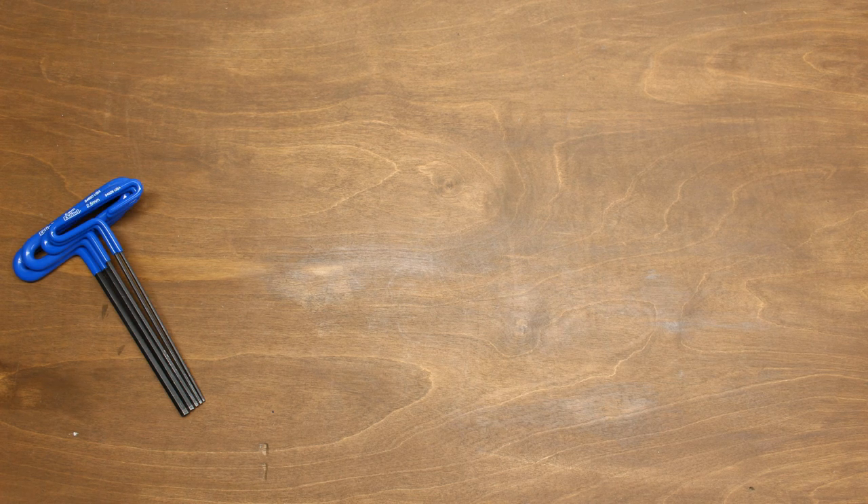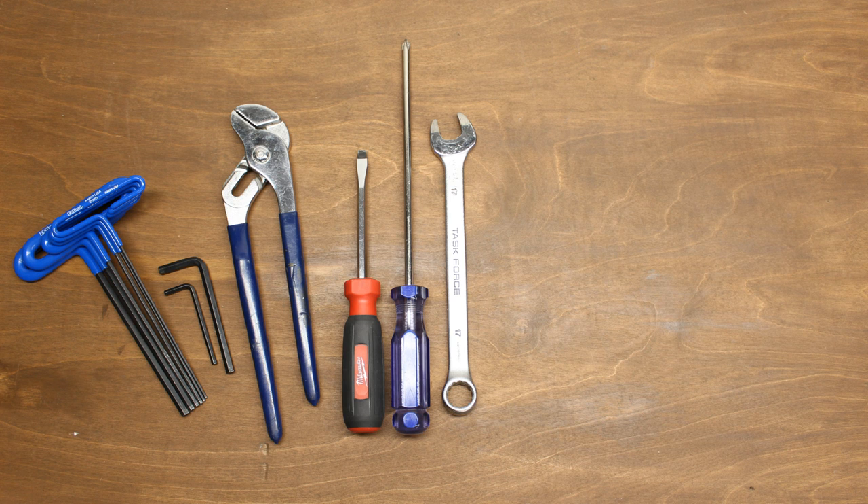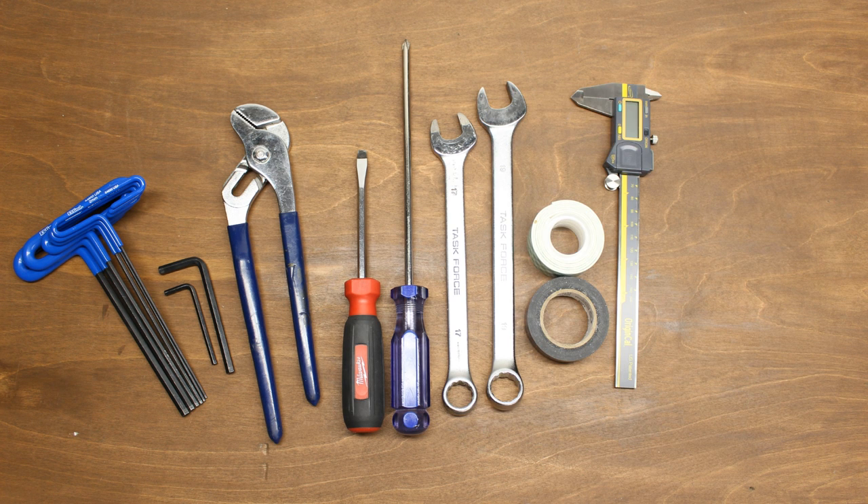Let's take a look at the tools we'll be using in this video. We'll need an assortment of metric allen keys, pliers, flathead and Phillips head screwdrivers, 17 and 19 millimeter wrenches, tape, calipers, and a drill.